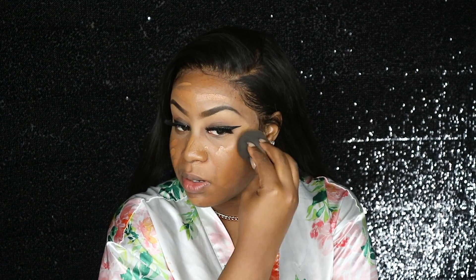So now I'm taking my damp beauty blender and I'm just dabbing it all into my nose and into my face, underneath my eyes and all that good stuff. Don't forget to get your lower neck.